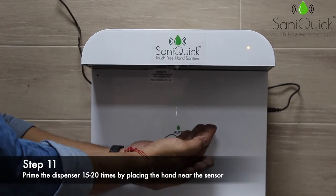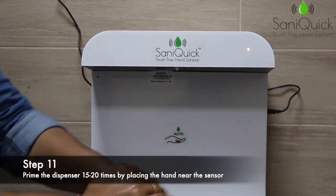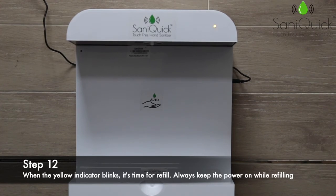After priming for 15 to 20 times for the first time, sanitizer will start dispensing. Saniquic is now ready for use. When the yellow light blinks, it's time for a refill — kindly follow the same steps.